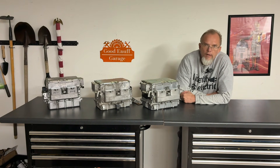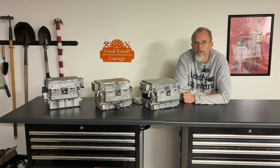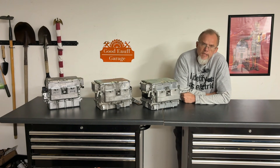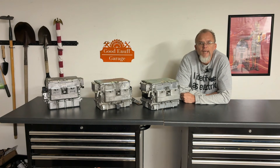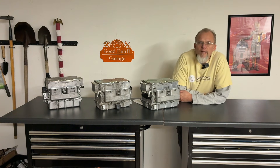Aisin and Toyota's parts supplier offer similar electric continuously variable transmissions, or eCVTs, as they are called for short, in the Ford Escape Hybrid and the Chrysler Pacifica Hybrid.